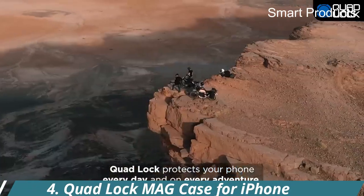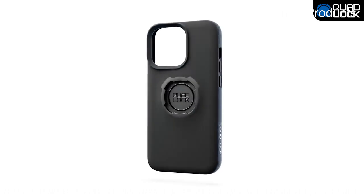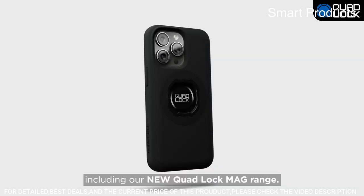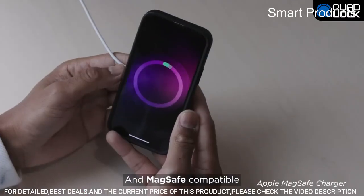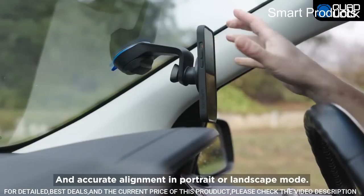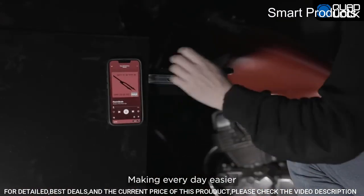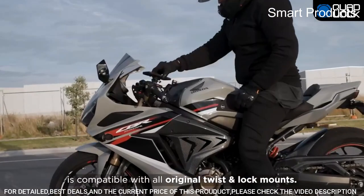Number 4: Quad Lock MAG Case for iPhone. Compatible with all Quad Lock mounts — cycle, motorcycle, car, run, golf, home, and office. Also compatible with the Quad Lock MAG Head and MAG Wireless Charging Head, allowing fast and easy magnetic mounting. Flatter and thinner than the original Quad Lock Case, with the option to customize the MAG Ring in one of six colors. Features impact-resistant TPU material with a sleek black matte finish and complete edge-to-edge protection with full access to all ports, buttons, and switches.